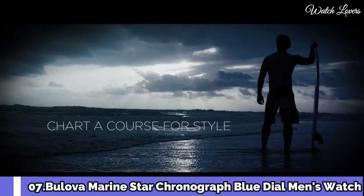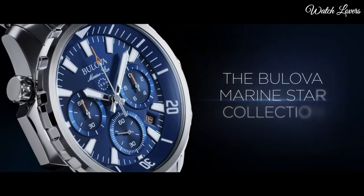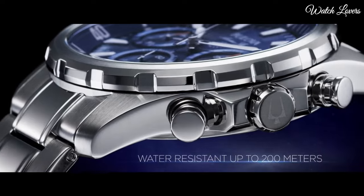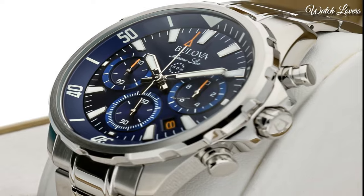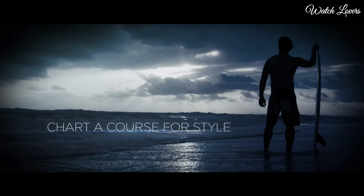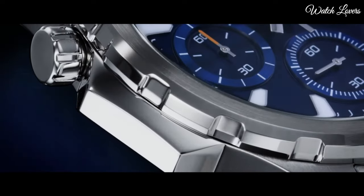Number 7: Bulova Marine Star Chronograph Blue Dial Men's Watch. Yellow gold-tone stainless steel case with a blue silicone strap with a blue leather inlay. Fixed yellow gold-tone bezel, blue dial with luminous yellow gold-tone hands and index hour markers. Analog chronograph, quartz movement, scratch-resistant mineral crystal. Case size 43mm, case thickness 11.8mm, band width 19mm. Water-resistant at 100m/330ft. Functions: chronograph, date, hour, minute, second. Sport watch style.